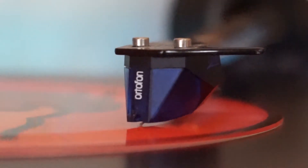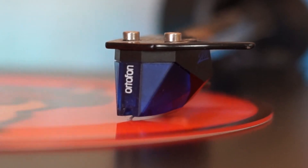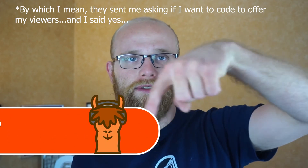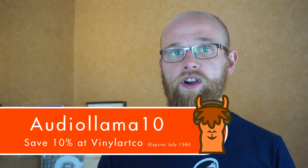Tell me in the comments what you think. I've been grinning ear to ear since I got it, so I'm pretty chuffed with my new little Llama lad. If you want your own design and music pressed on vinyl, we've worked out a deal with Vinyl Art Co — use the coupon code 'AUDIOLLAMA10' to get 10% off, including the framed version.